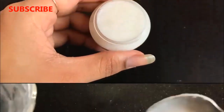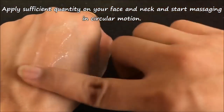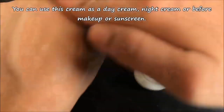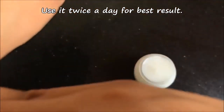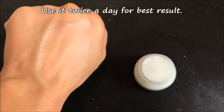The procedure to use this cream is very simple. Apply a sufficient quantity of this cream on your face and neck and start massaging in circular motion for a few seconds. You can use this cream as a day cream, night cream, or even under your makeup for flawless skin. For best results, use it twice a day — once in the morning and once at night.